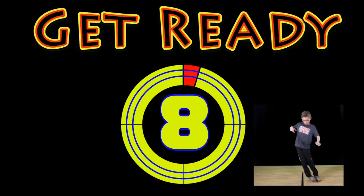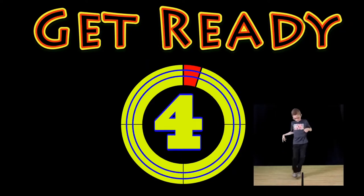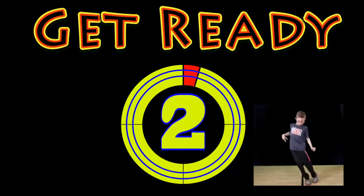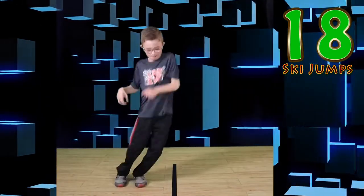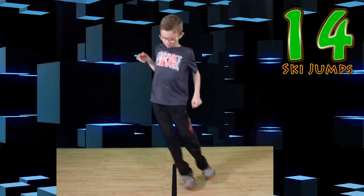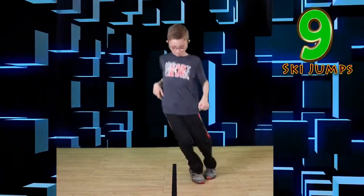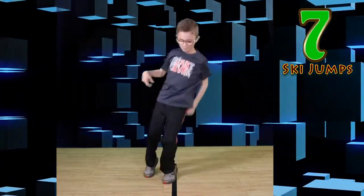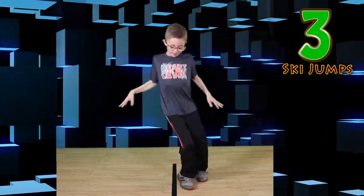If you have a partner, take turns. If you don't have a partner, rest when my sister goes. Get ready — ski jumps! Jump side to side. You can do it. Nice job everyone.